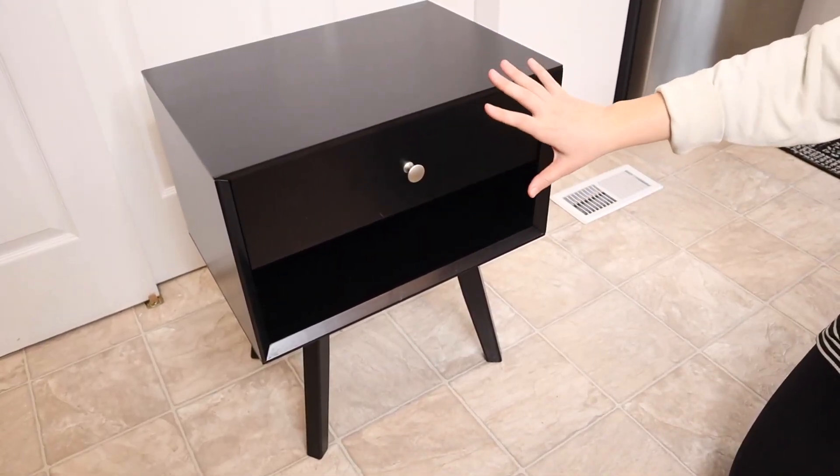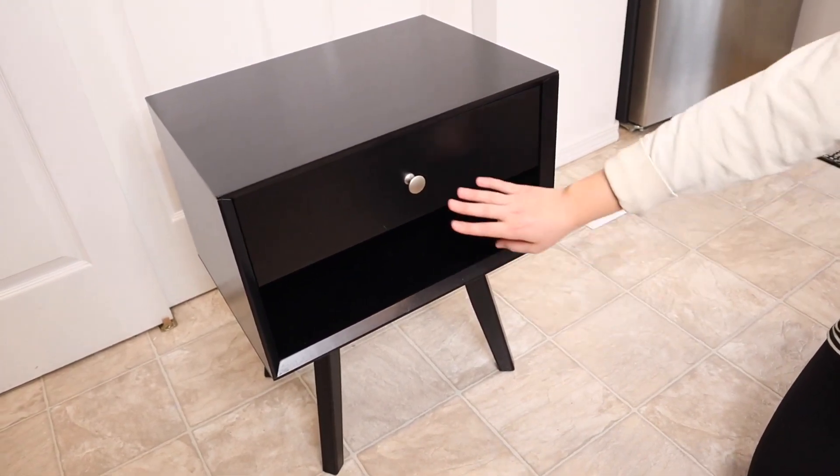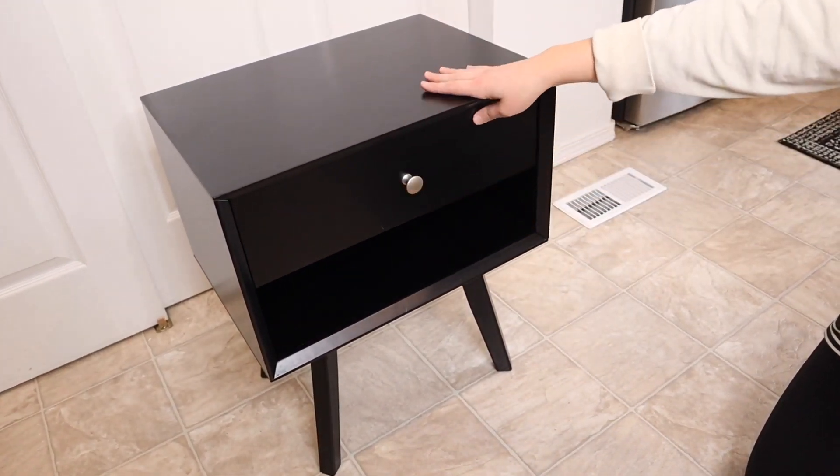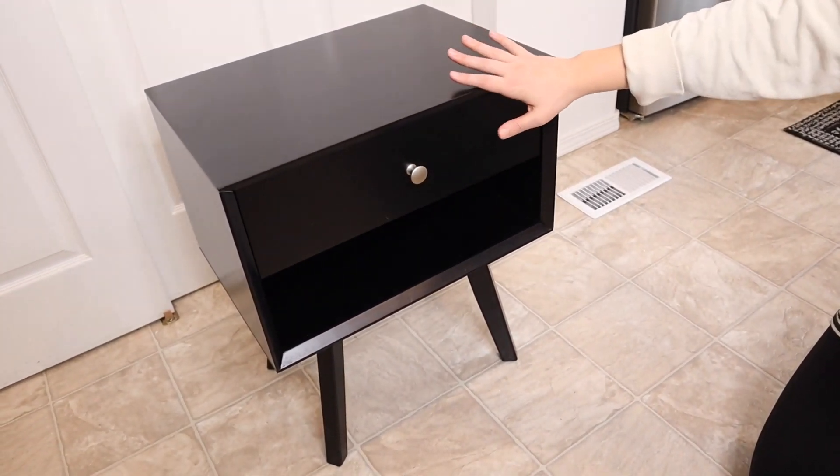I do like the modern look here with these nice sloping legs, this nice silver handle, and this nice neutral black color. I just feel like this is going to so nicely adapt to whatever style you already have in your house.